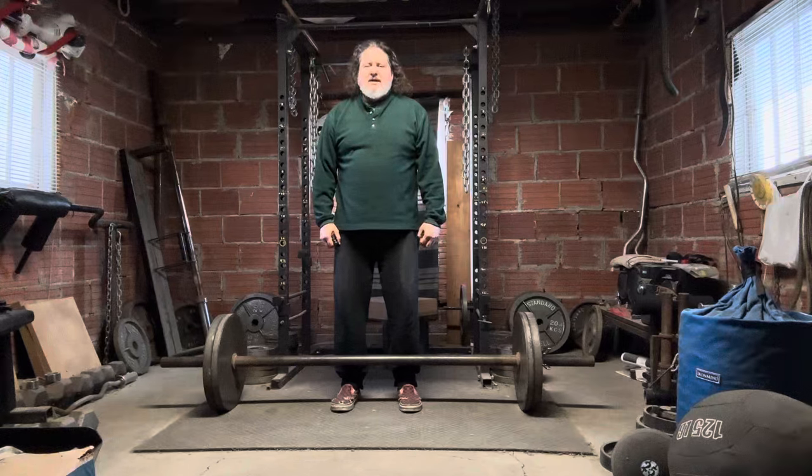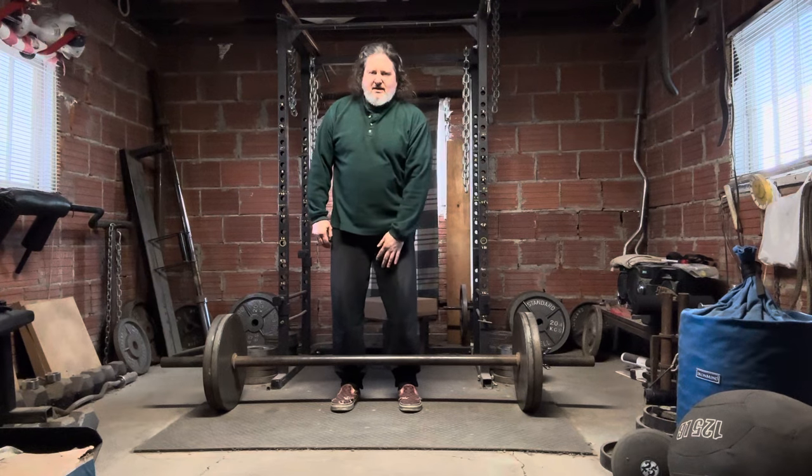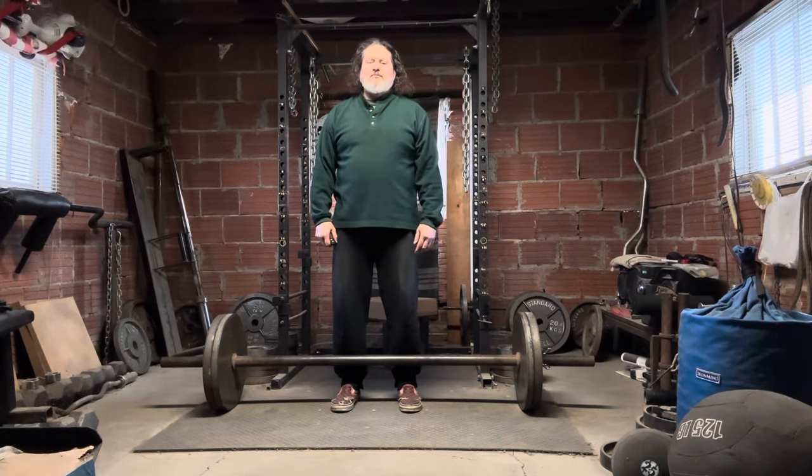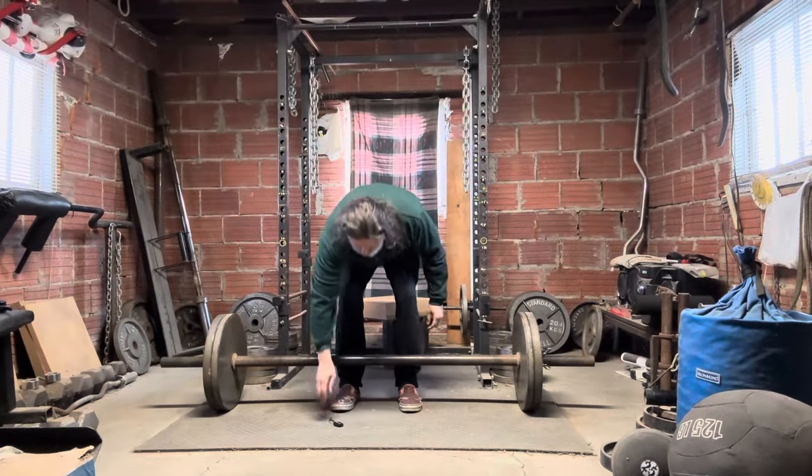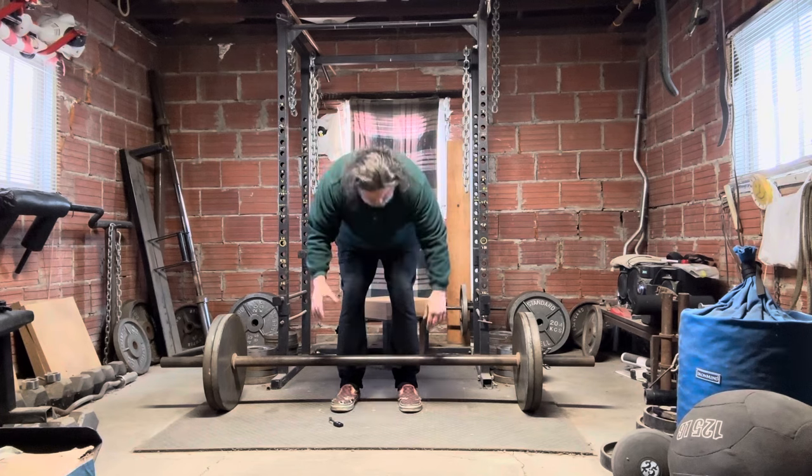Happy Monday gang, today I'm doing some two-inch axle bar deadlifts. It's mainly a grip test, and that kind of forces me to use less weight to protect the adductor, which still hasn't healed yet. This is 220 pounds. I've been working my way up, not using any chalk or anything.